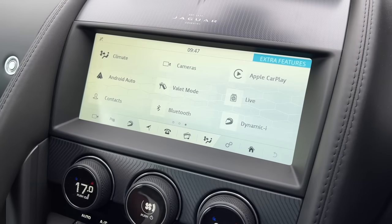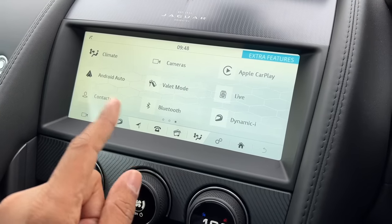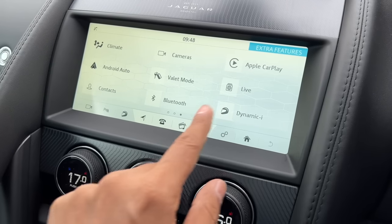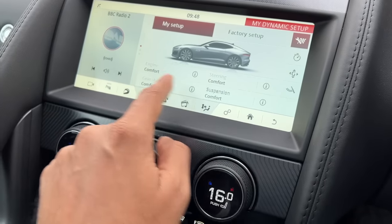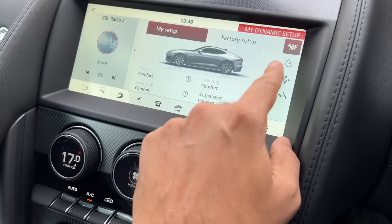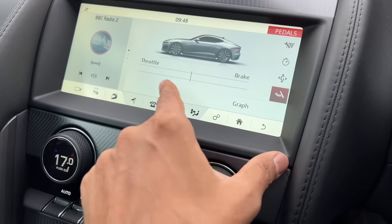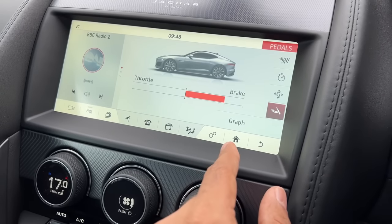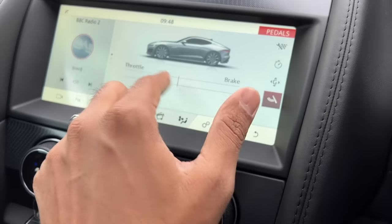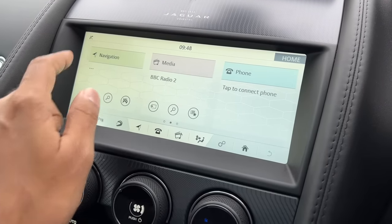Turning the AC dial left turns on ventilation, turning it right turns on heating — this is so cool. I know Maruti Suzuki has copied something similar with the Swift, even the front design was similar. The system has Apple CarPlay and Android Auto but no wireless function. It has something called Dynamic Eye, letting you set up vehicle parameters like engine, steering, gear shift, and suspension. It also has a stopwatch and a G-force meter, plus power/torque throttle and brake graphs — nice telemetry features.